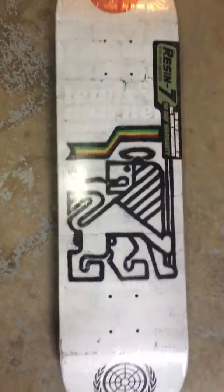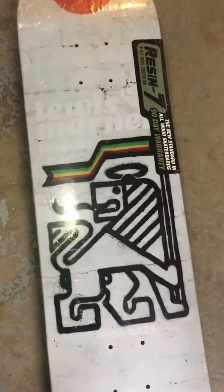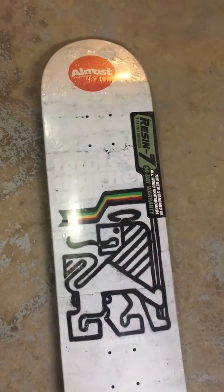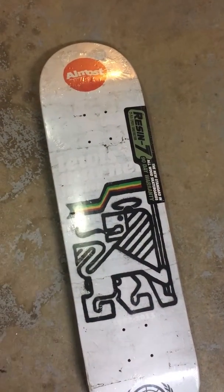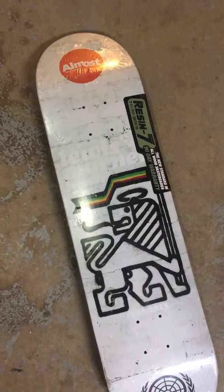Almost resin 7 Louis Marnell tribute deck, issued by Barrett's, years 1982 to 2013. Thanks guys — please subscribe to my channel for more unboxing videos.